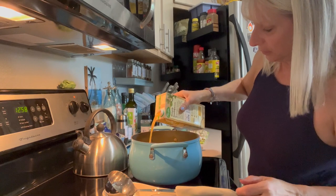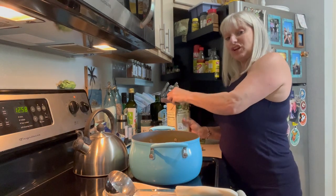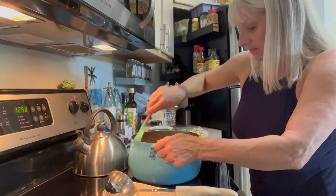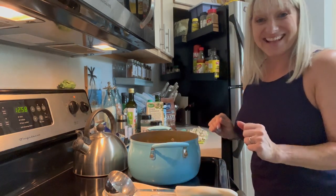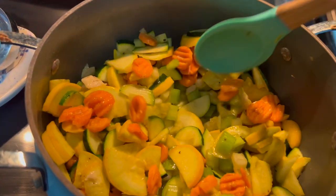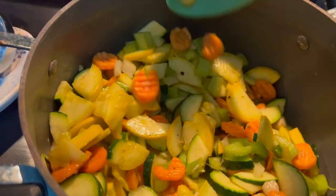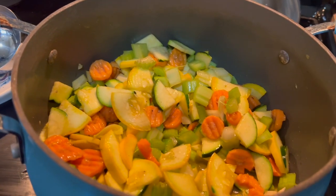Adding a little bit of bone broth to this just so it can start to cook down and get soft. Here are the vegetables — we're starting to smell roasted vegetables; they're cooking down, getting soft, blending in with all of the flavors of the spices.